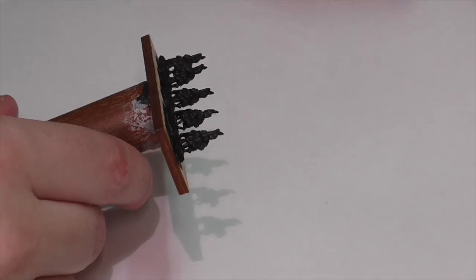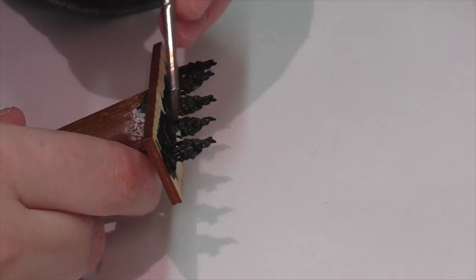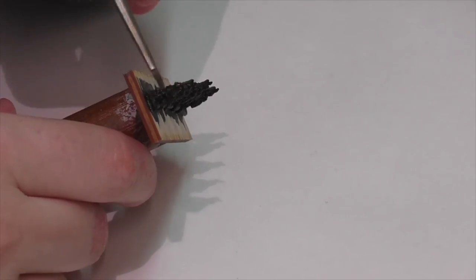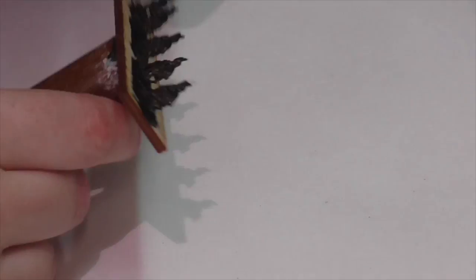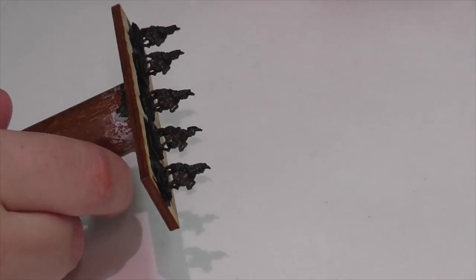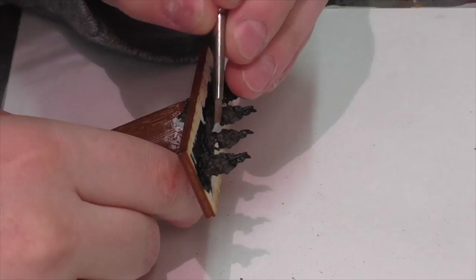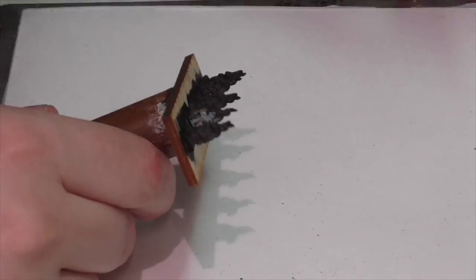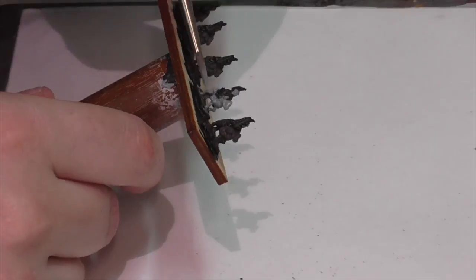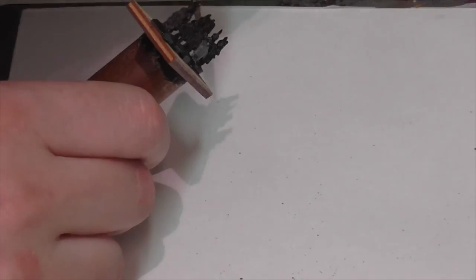I'm going to start off by base coating the horses. I'm using German Camouflage Black Brown because these heavy cavalry should be a very dark brown shade of horse. Even though I have nine figures, I'm only going to focus on this base of five for the painting section of this tutorial, because that's really enough to give you an idea of the technique. Now one of these horsemen is a cuirassier trumpeter, so he gets painted a little bit differently. One thing is he has a white horse instead of a brown one, so I'm base coating this horse using Vallejo Neutral Gray.